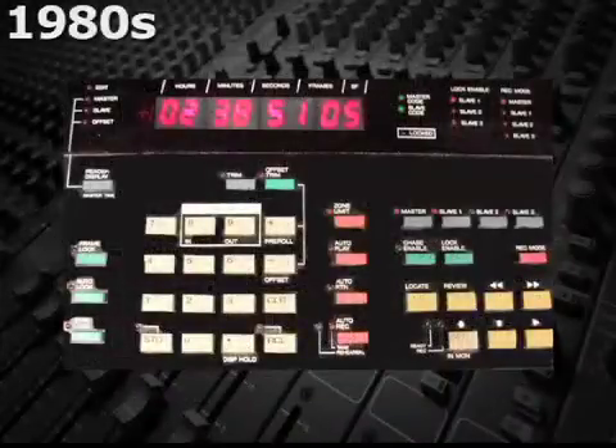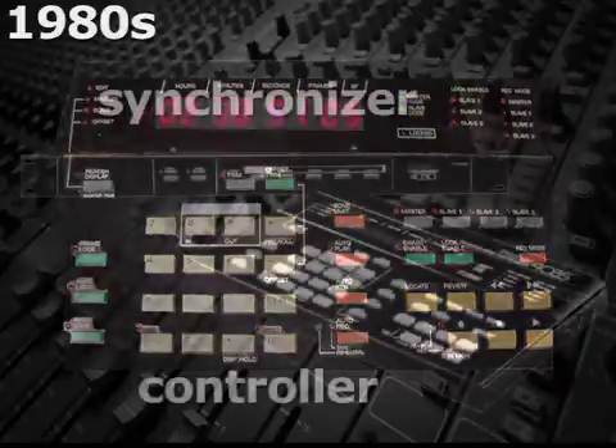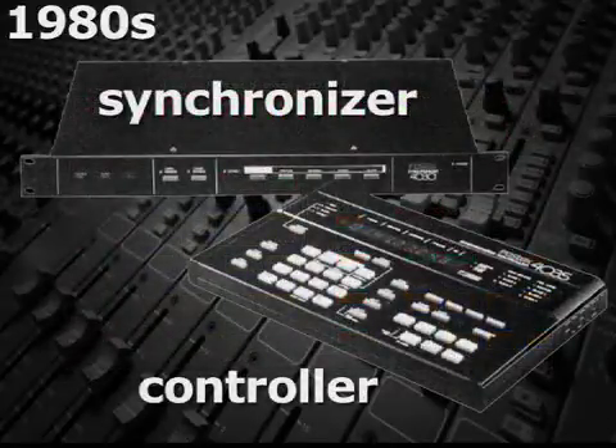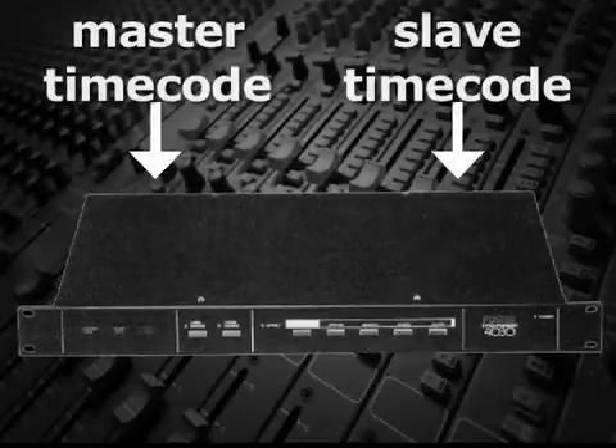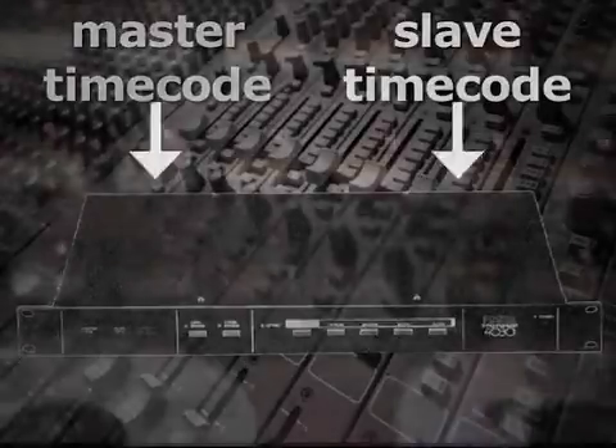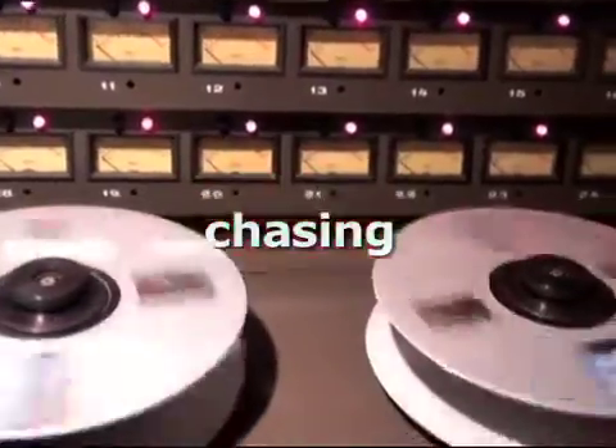In the 1980s, when SMPTE timecode Chase interlock systems were introduced, a synchronizer was a piece of electronic hardware that could read and compare two incoming timecodes — one from the master and one from a slave machine. It would adjust the speed of the slave machine so that it would first locate to the timecode of the master and then run synchronized with it.